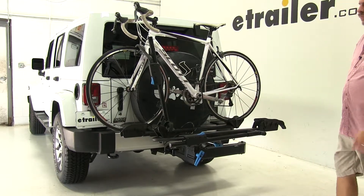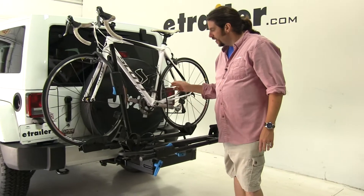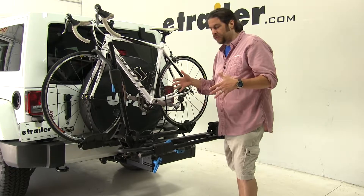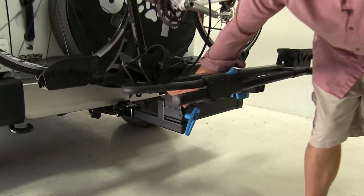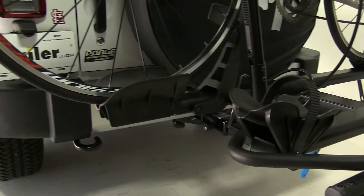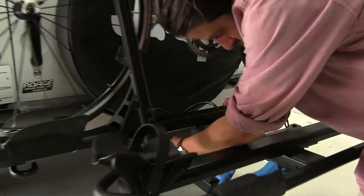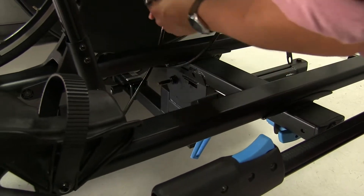Now some of the other features about this bike rack: it does come with this bike lock cable here that wraps around the existing frame of your bike, or if you have both bikes, it will wrap around both frames and come back to this point here where it locks into place. This lock is keyed alike with the hitch lock, which we'll get to in a minute. It does come with a set of two keys as well.